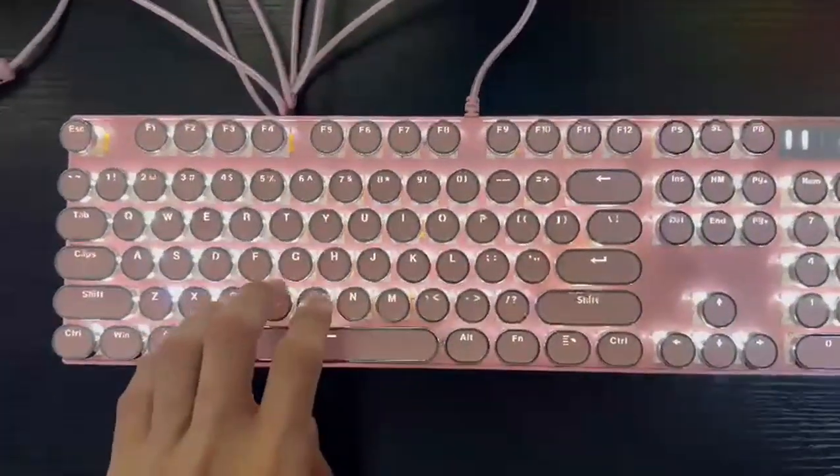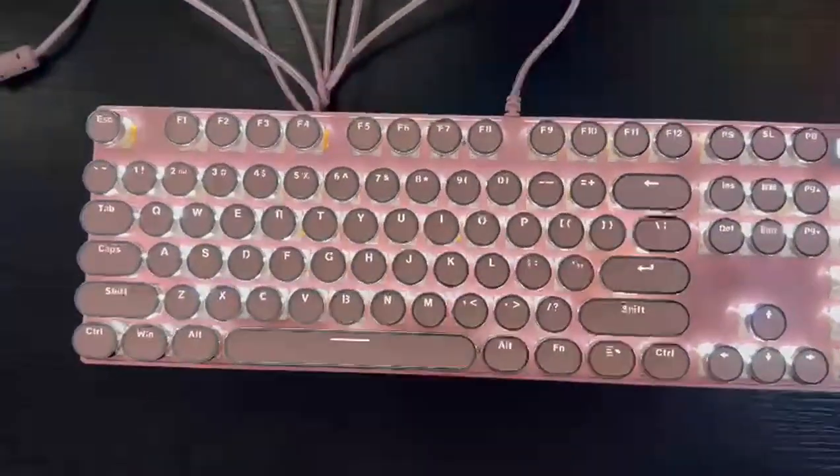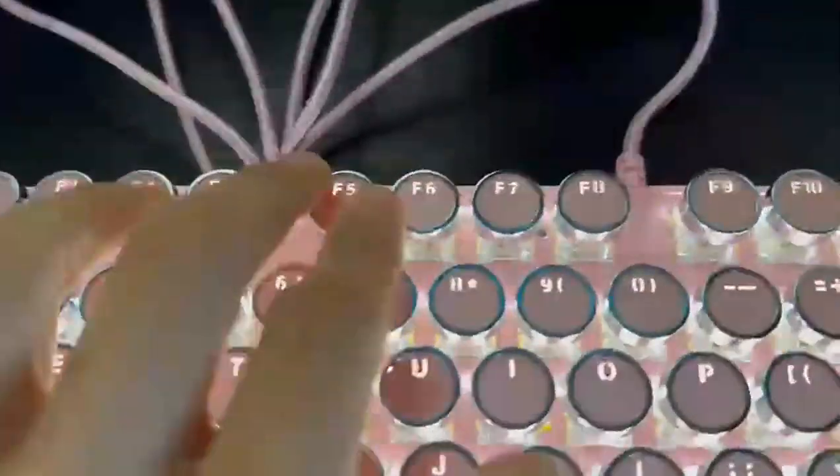This keyboard feels solid and well built, with the typewriter-style keycaps adding a unique touch to my gaming setup. As you can see, all the keycaps are circular. Really nice.